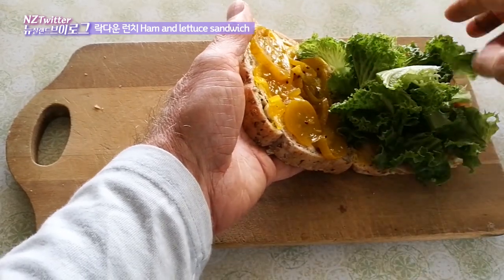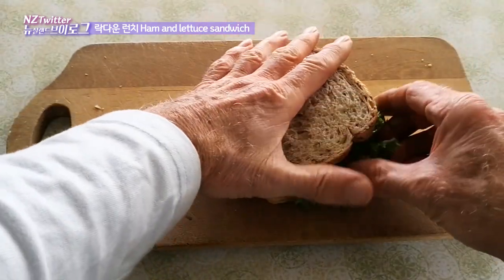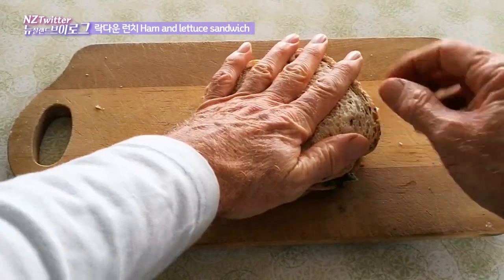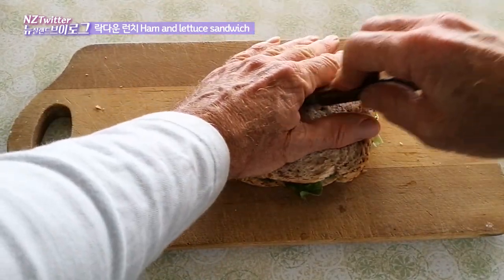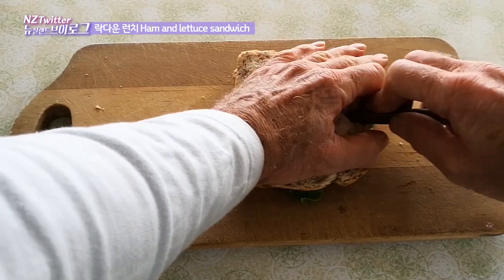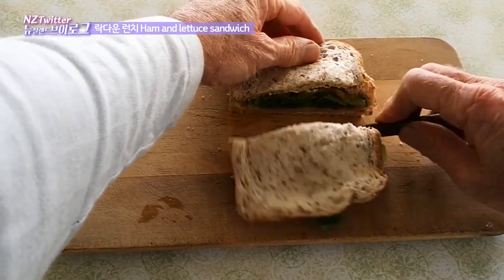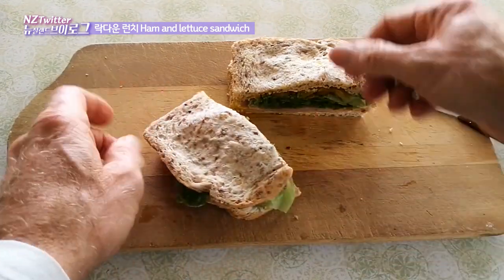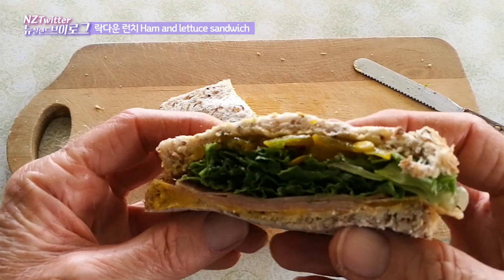I'm going to just fold this shut without spilling anything — yes, success, nothing's come out! Give it a good press down and cut it in half. It's a very nice fat lettuce, ham, and pickle sandwich.